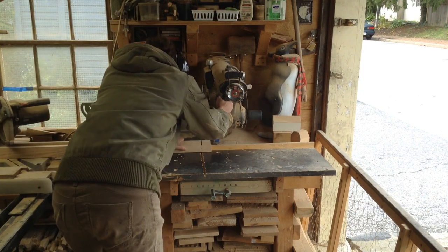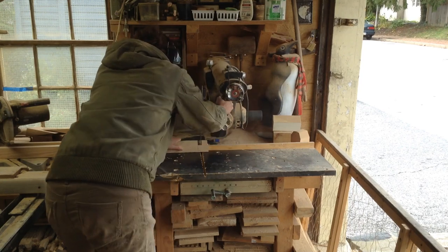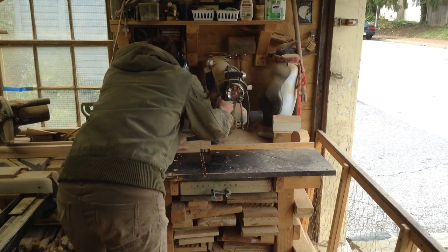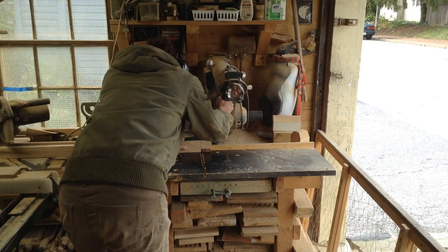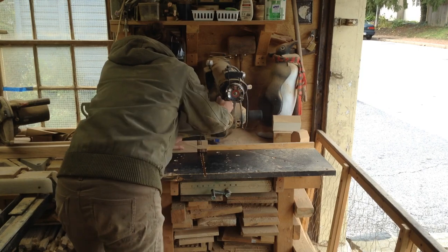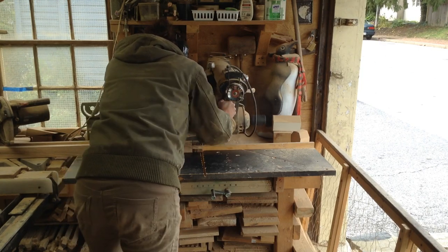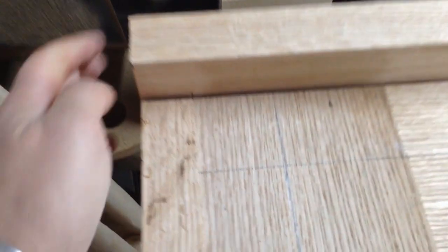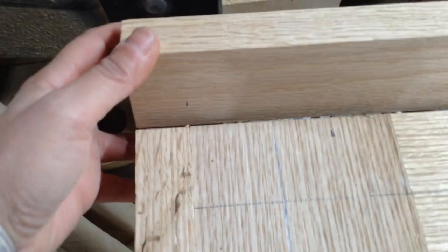I'm going to make some bridal joints in order to attach all these — it'll be a nicer joint to look at on the corners and it'll be extremely sturdy. It's basically a double lap joint. I marked that up and you can see I have it all clamped into place. I made some marks on the edges, which I thought I had video of but I don't. This is the same process for the ends — I just have it in place and mark where it needs to go.